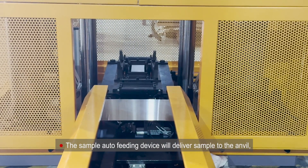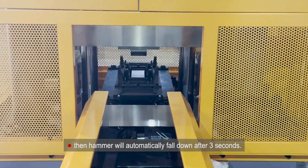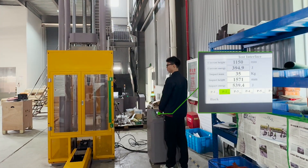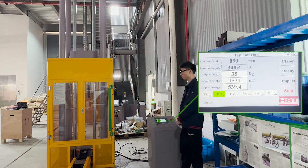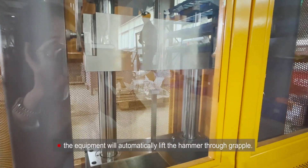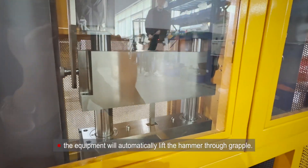The sample auto-fading device will deliver the sample to the anvil. The hammer will automatically fall down after 3 seconds. Once the impact is complete, the equipment will automatically lift the hammer through the grapple.